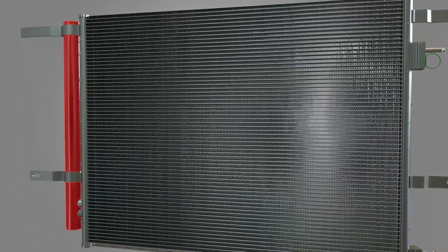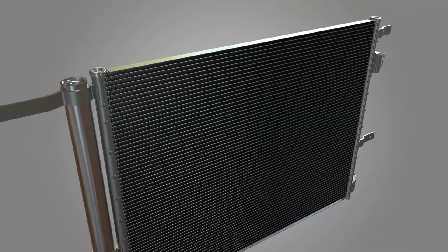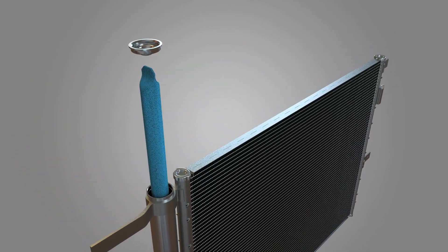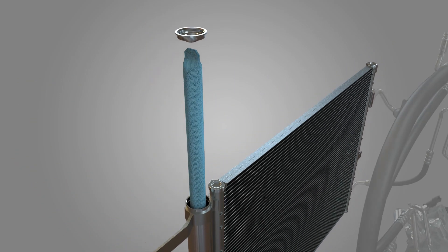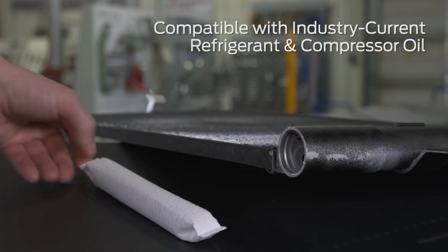The integrated receiver dryer filter is designed to restrict debris from blocking the thermal expansion valve. The desiccant bag material absorbs moisture from the system. It's also compatible with industry current refrigerant and compressor oil.